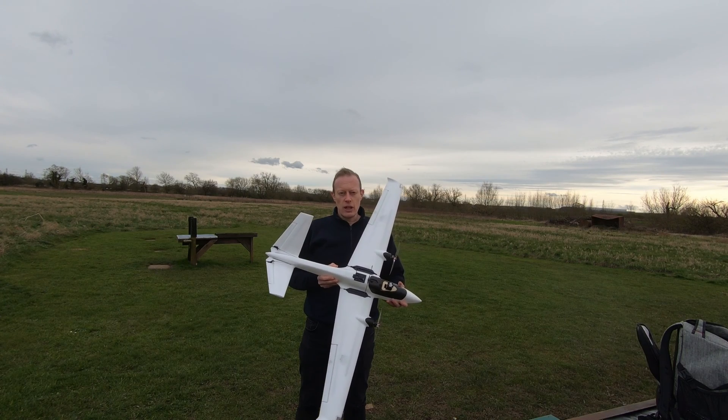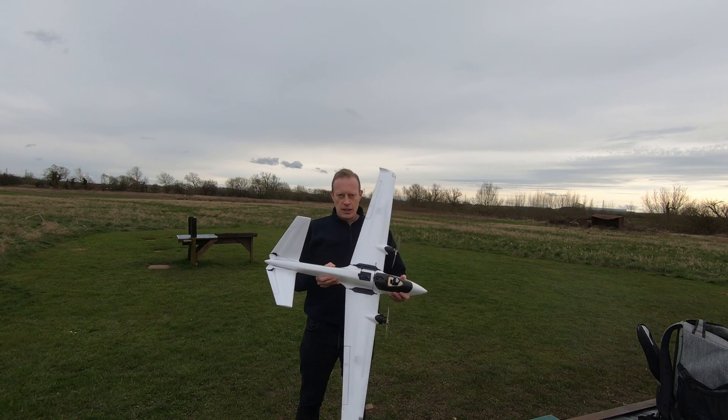So I've got some new batteries for it, so I thought I'd give it another flight. So without further ado, let's get stuck in.